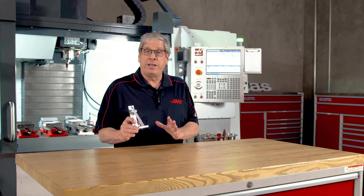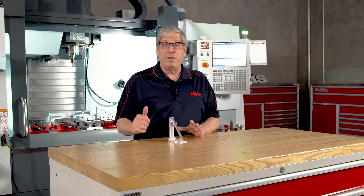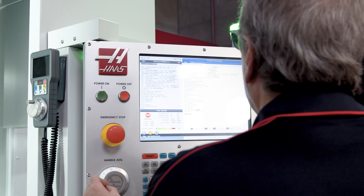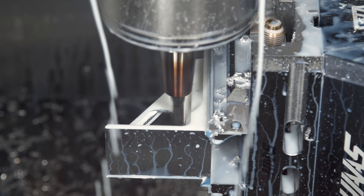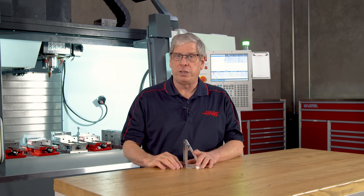I know what you're thinking. That UMC500SS costs a lot more than this VF4SS and there's probably a pretty steep learning curve too. But trust me, if you can program this part for this 3-axis machine, you can program this part for that 5-axis machine. And I'm about to show you how that 5-axis machine will eventually cost less than this 3-axis machine.